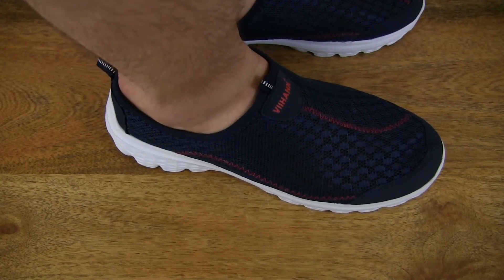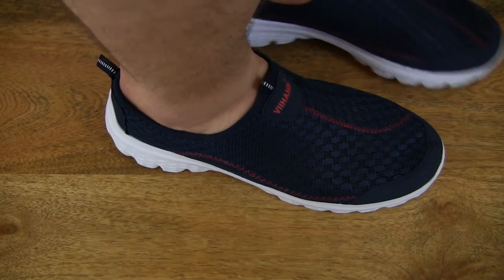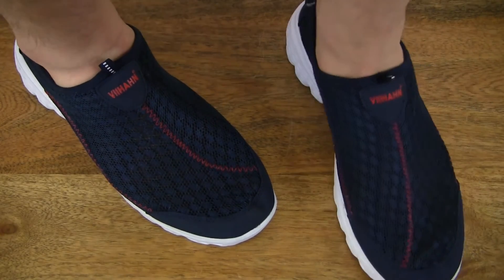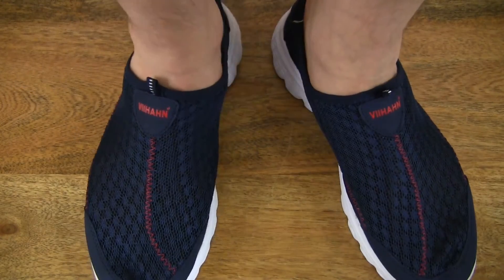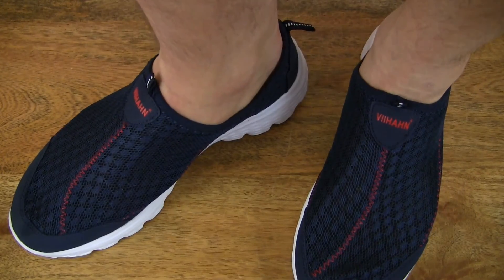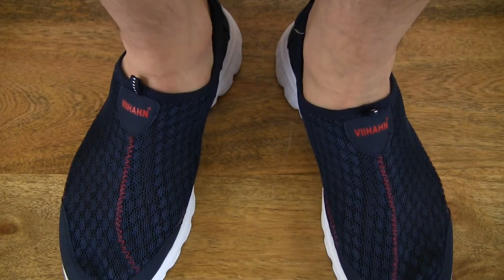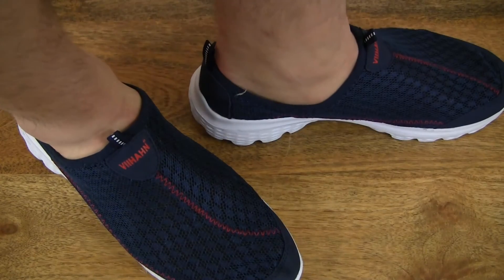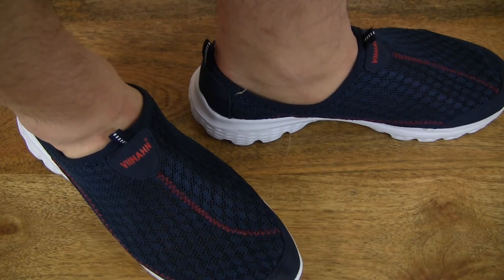They have quite a wide sole, which gives a nice and stable feel and wear to them — very stable, very lightweight, and of course that makes it all very comfortable.